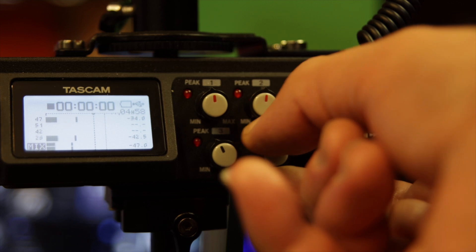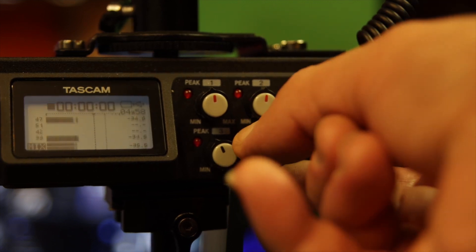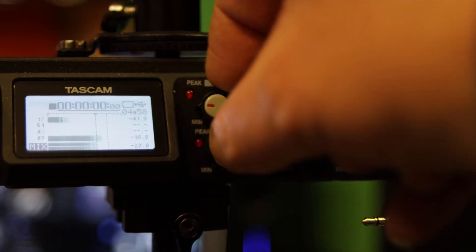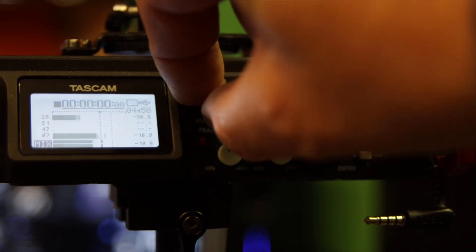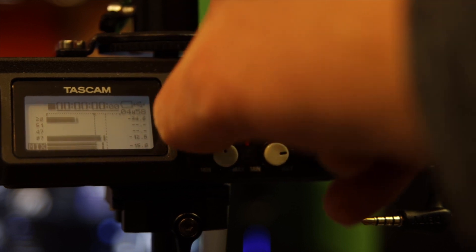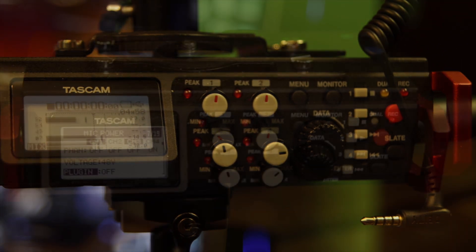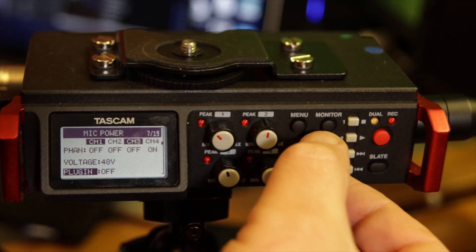There are control pads for gain control on four of the inputs. I'm not quite sure how the stereo feed gain is controlled — I'd have to look into that — but the four main inputs are what you'd be using primarily anyway.